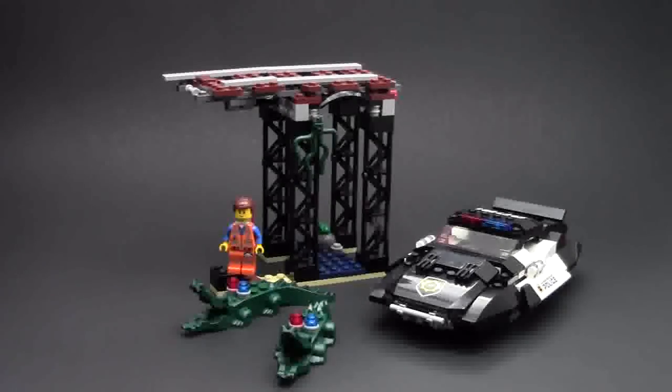Hey everybody, BrickLover18 here today with another LEGO review. Today's review is of set number 70802, Bad Cop's Pursuit. This set is ages 7 to 14, has 314 pieces, and is in the LEGO Movie line.